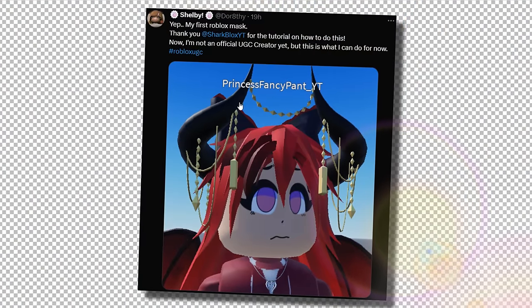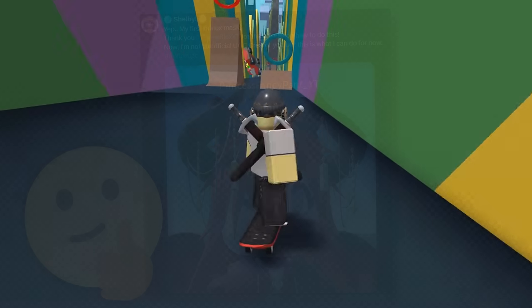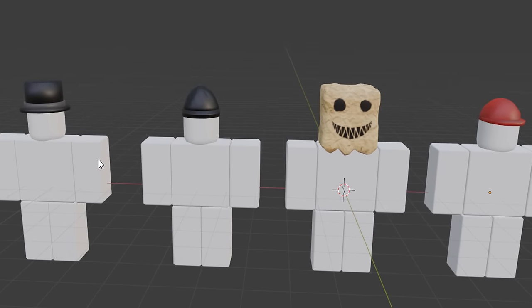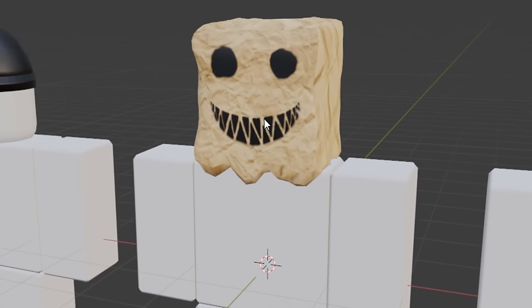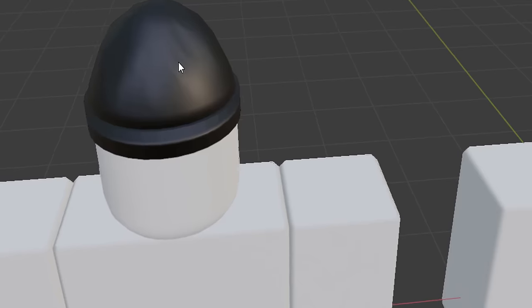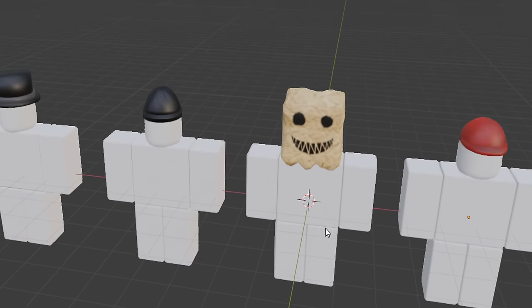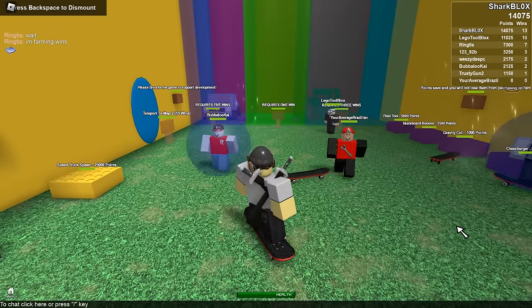Someone named Shelby recently made a UGC face from my tutorial — if she keeps it up she can definitely get accepted into UGC. Here's what we're making today: a selection of Roblox UGC hats — a cap, a DIY paper bag hat, a beanie, and a classic top hat. They're all pretty easy to make but still look good, and even simple items should be enough to get accepted into UGC.